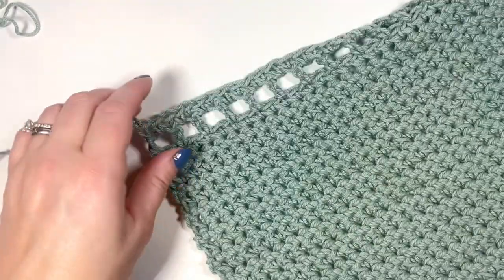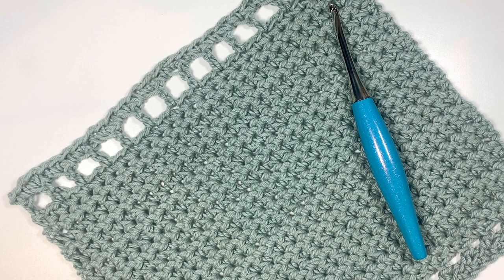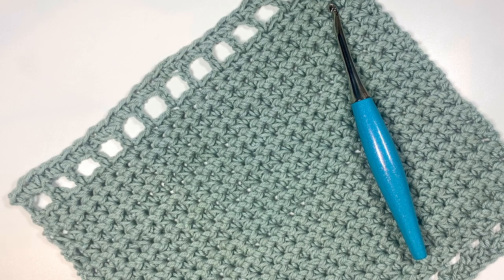Thank you so much for joining me today. I hope you enjoyed making the Halen washcloth — it's such a nice soft textured cloth, it'll make perfect gifts and spring market stock. Before you go, I invite you to subscribe and like the channel, and don't forget to pop on over and take a look at some of the other stitch and pattern tutorials I have on my channel. Thank you so much for crocheting along with me and I can't wait till next time.